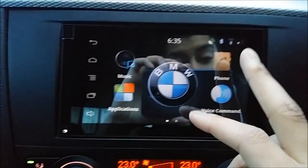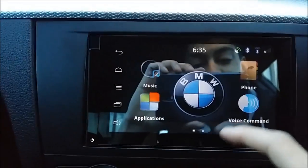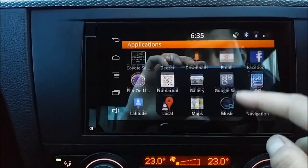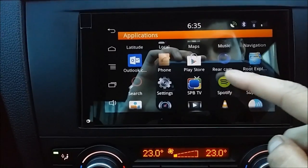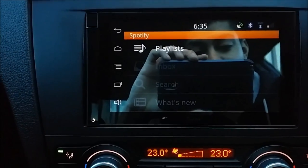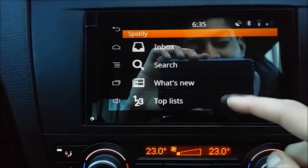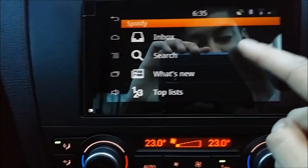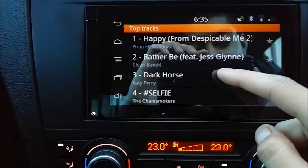I've got my phone connected, which connects automatically via Bluetooth to my phone's contacts and internet. I can literally go on applications — Facebook, Deezer, Spotify. If I click on Spotify, it automatically connects to my Spotify account and I can stream music through the internet using my phone's 4G signal, directly through this. So if I click on top tracks, I can just play it like that.